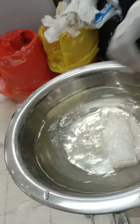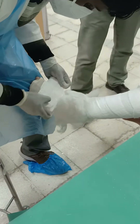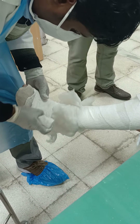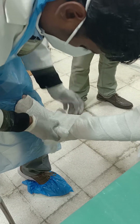Now you can apply the POP (plaster of paris), starting from distal to proximal, in a figure-of-eight manner from the ankle. The lesser tarsals should be left open. A figure-of-eight at the ankle helps in securing the ankle at a neutral position.